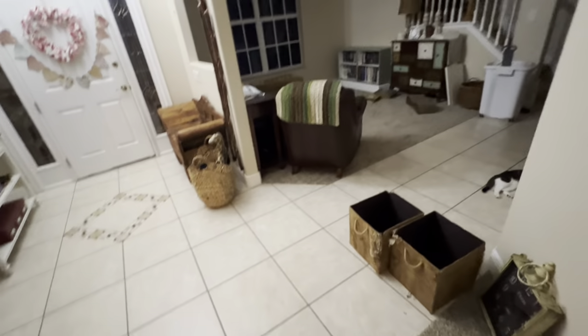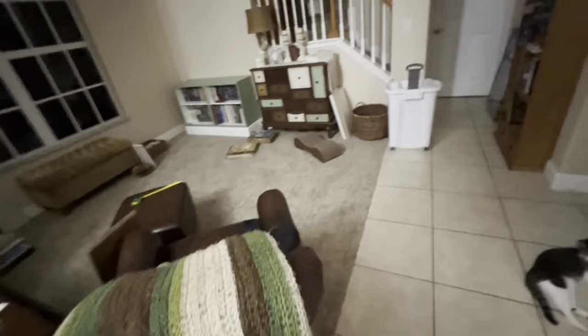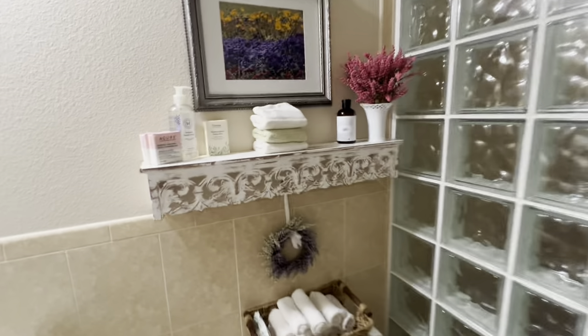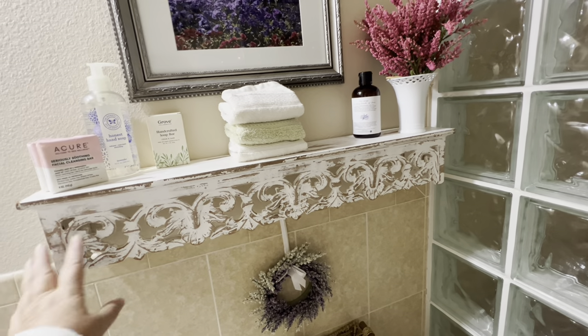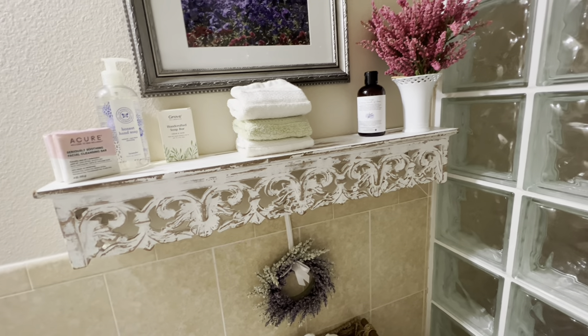It's almost 7 a.m. and hubby's already in the garage working on the cabinets — he worked on that all yesterday. On the side, I went ahead and put up this shelf from Hobby Lobby. I've had it for years — I have the other one in the entryway. There's a weird mounting bracket on the back, but I used the painters-tape trick to get it up on the wall all by myself.